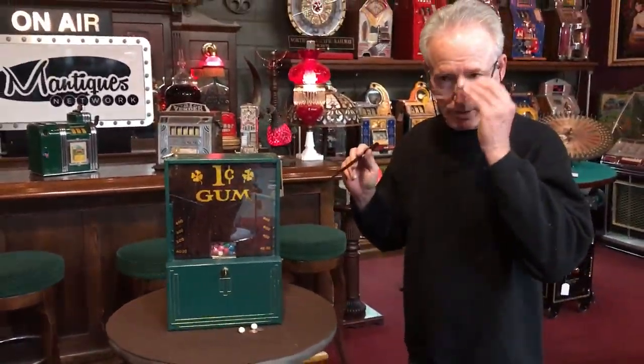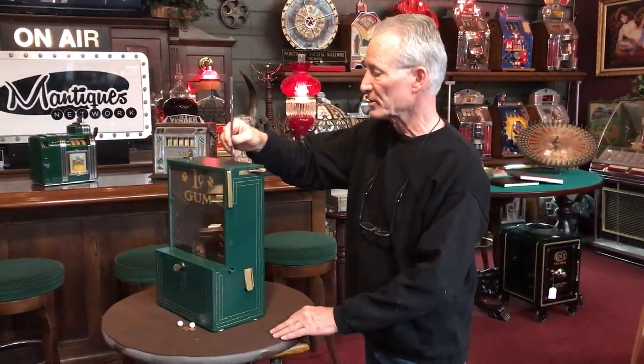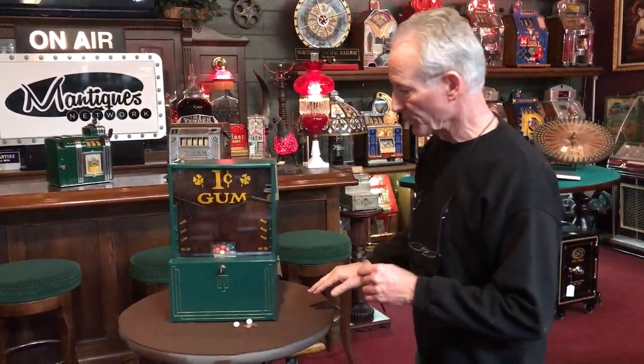Some guys are like, I don't want no gum, so they made it where you could just play the game without taking any gum. So it has two slots — here and here — which you will see in the stills. This is a pretty cool game.